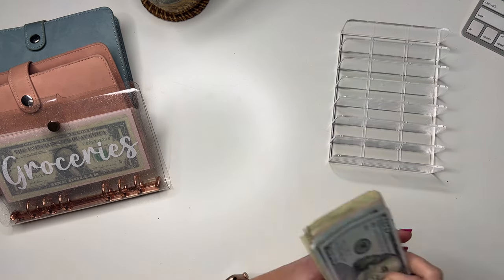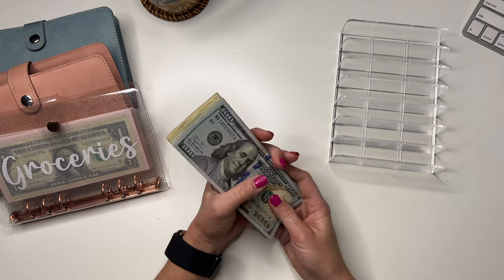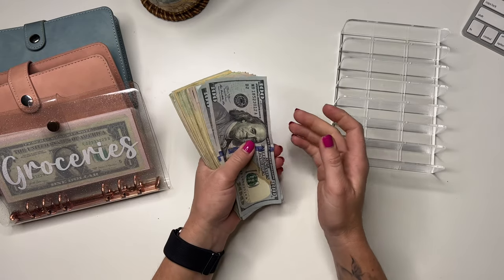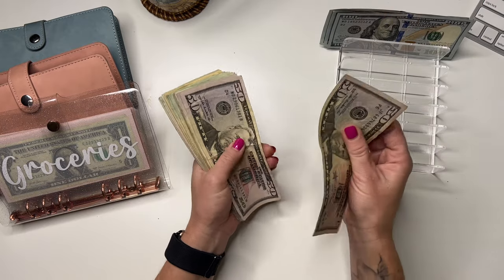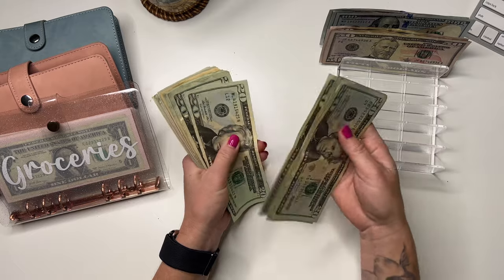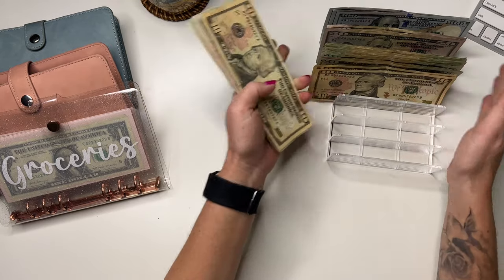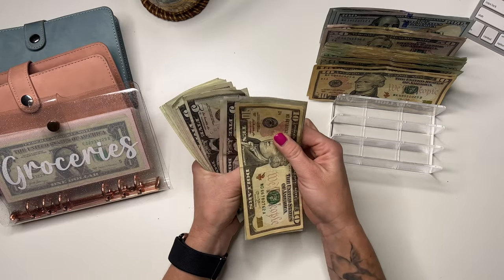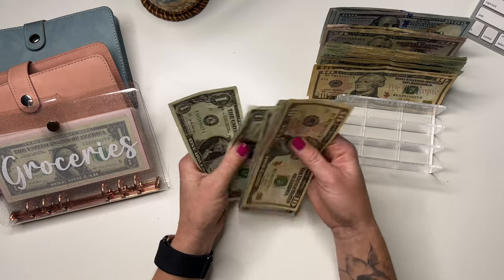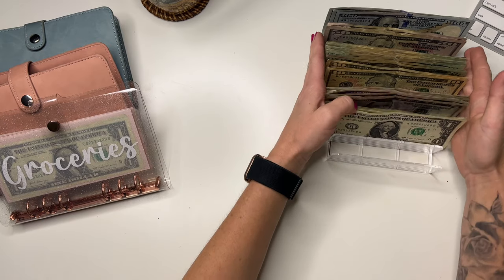We are cash stuffing $971. Technically we're stuffing $894, but I have to remember to pull $77 total to be deposited for my bills. We're going to start by counting the cash: 100, 200, 300, 354, 450, 500... 600... 700... 800... 880, 890, 900, 910... and 971. So $971 is correct.